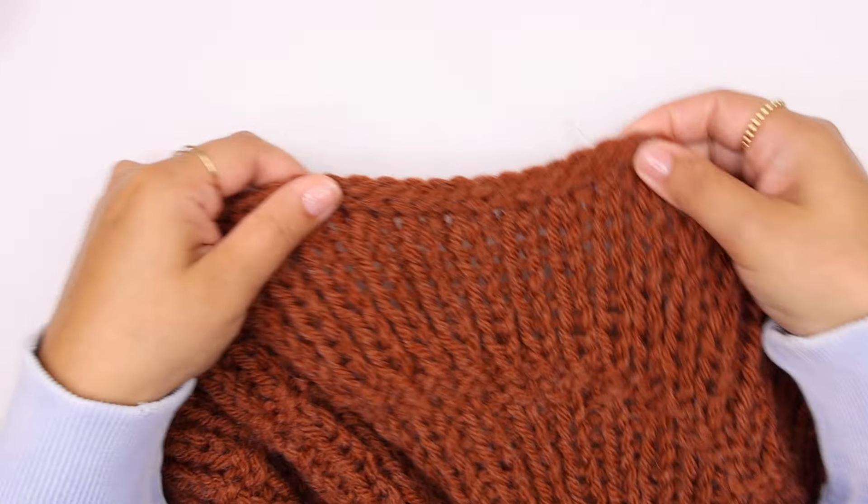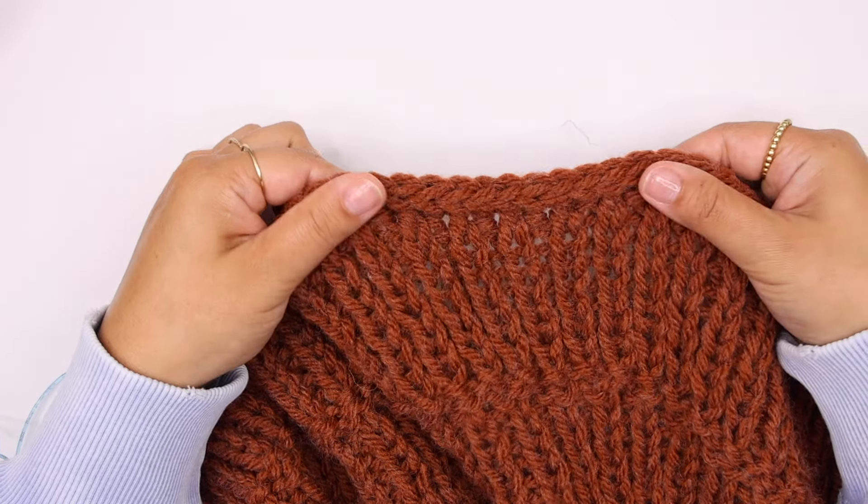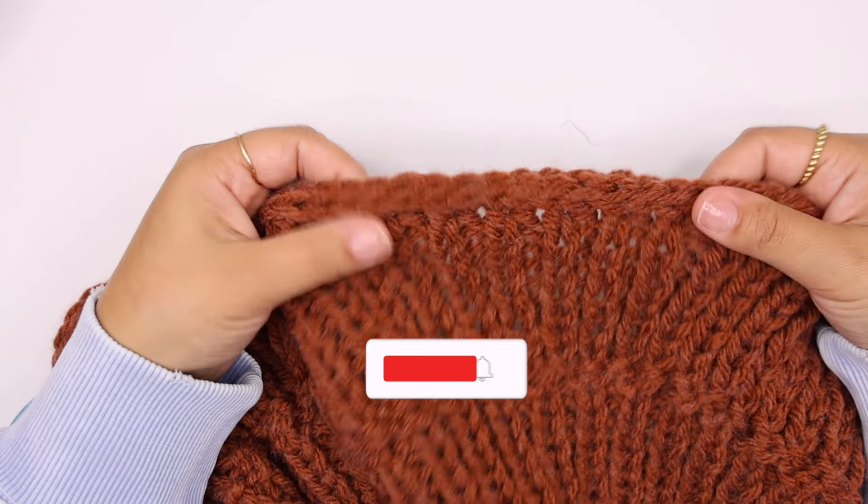I'm showing you here my latest pattern — it is a Christmas tree skirt — and I use this cast off method to have a very nice and clean edge around the skirt.